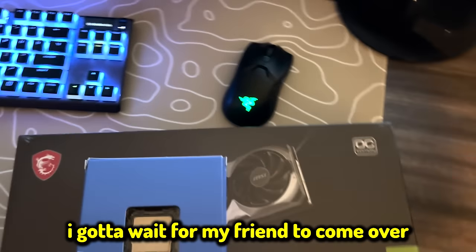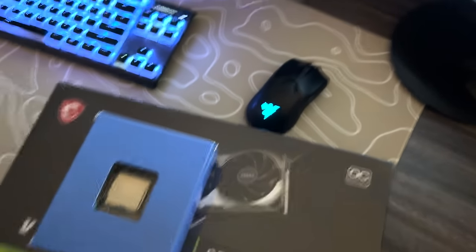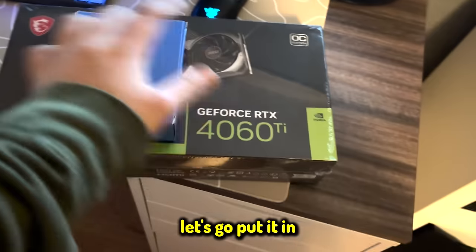I have to wait for my friend to come over to help me, because last time I tried to take my GPU out I almost snapped it. Alright, let's go put it in.